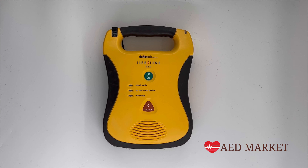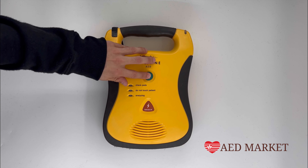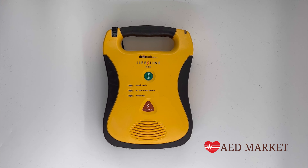After you've successfully replaced the pads and battery, ensure that the active status indicator is flashing green, indicating that your AED is in a rescue-ready state.